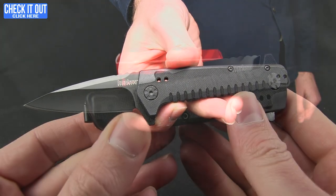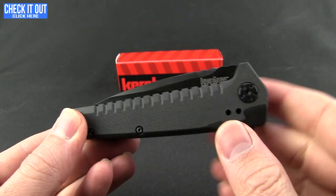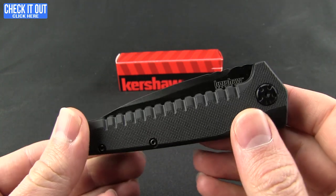So real quick we'll give you a shot of that in the pocket. That's what it looks like when you're carrying the knife — a good looking knife at that. I do apologize, the black pants kind of blend in with all the black hardware and the black blade.